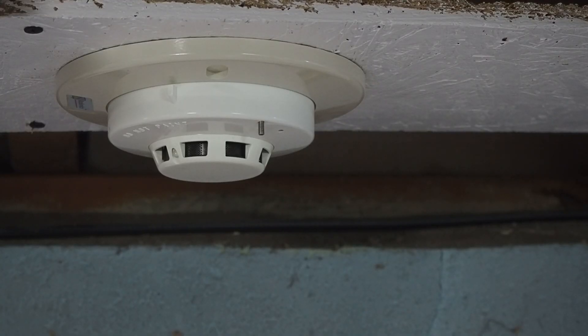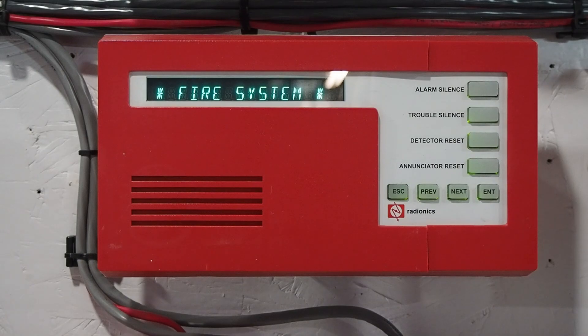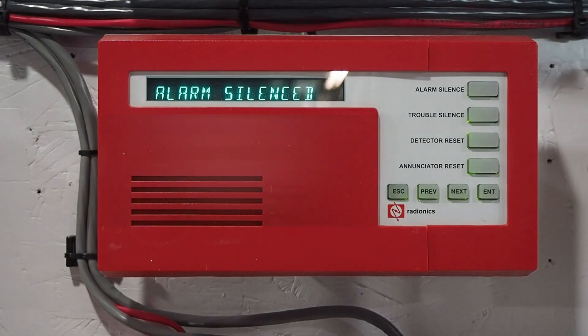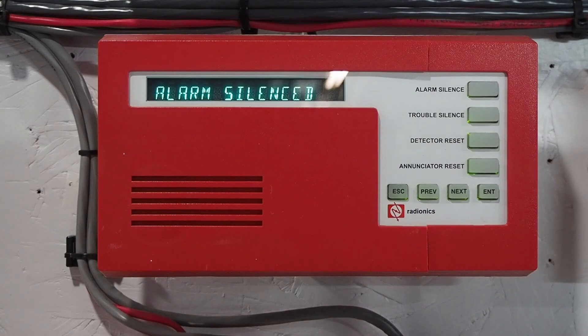So now we'll go ahead and test the smoke detector. I have some smoke in a can here, and we'll just spray a little bit. This is going to go off pretty quick because this smoke detector is actually quite sensitive. Then we'll silence that again. Now there's one extra step that has to be done when you're resetting one of these — smoke detectors do lock in to alarm, so it's stuck in an alarm state. Press detector reset. As you can see, our smoke detector has cleared.